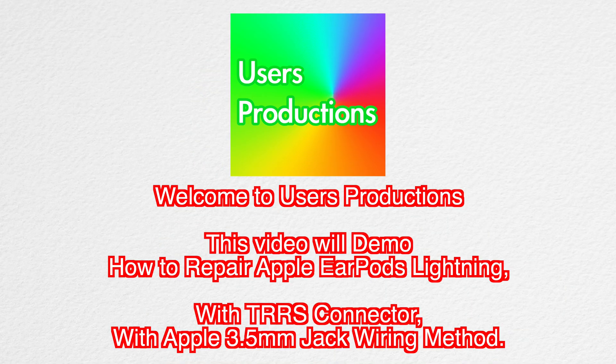Welcome to Users Productions. This video will demo how to repair Apple EarPods Lightning with TRS connector with Apple 3.5mm check wiring method.